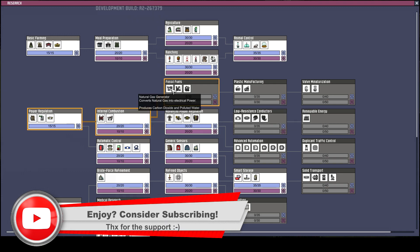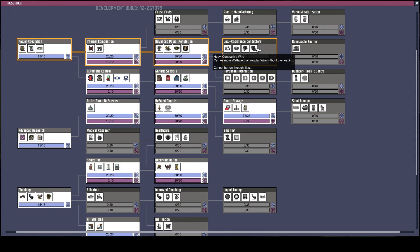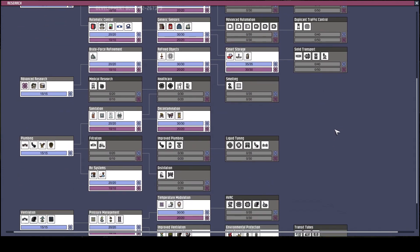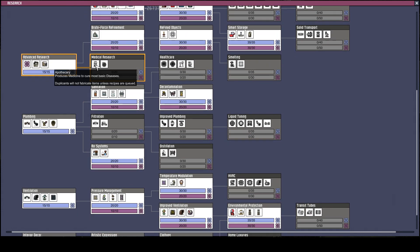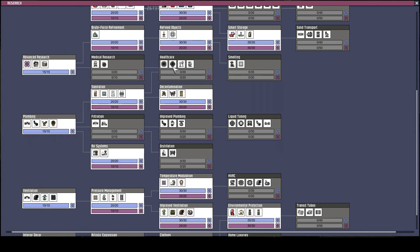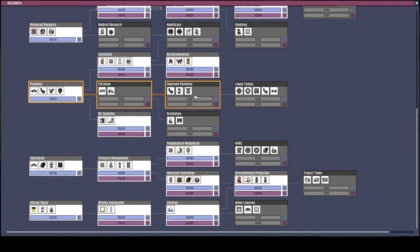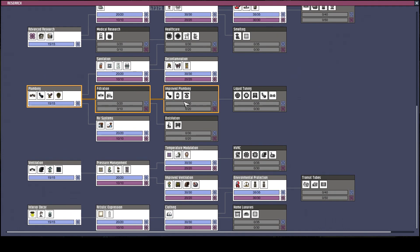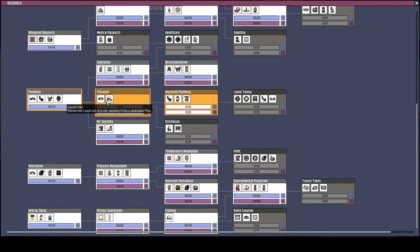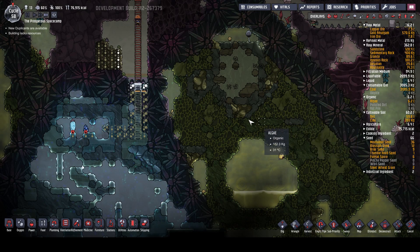Let's have a look at our research. Plastic manufacturing - no. Conductive wires, not necessarily automation. Medical research, healthcare, gas pipe germ sensor - yeah, that's some of the new things that have been added. Maybe we'll start working down the filtration route. Let's do that - so if we grab this, because then we're going to start dealing with some of our liquids. Let's do that.